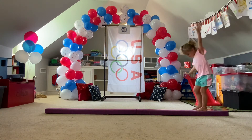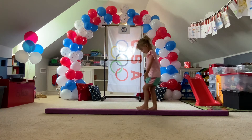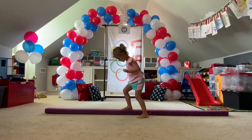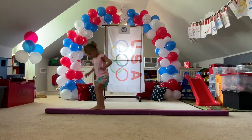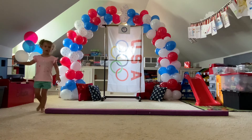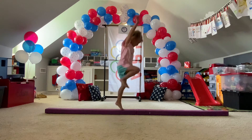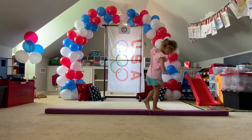Stay on the balance beam until the end of your minute, okay? And then you can jump off. Stay on the balance beam.